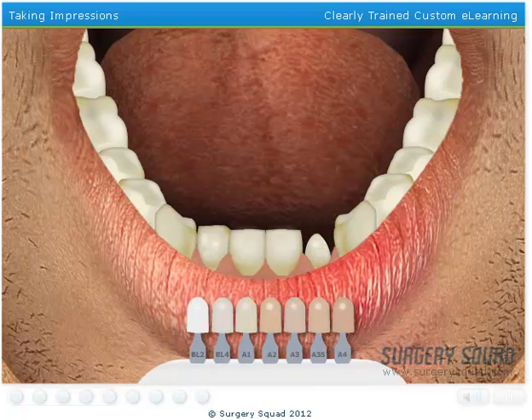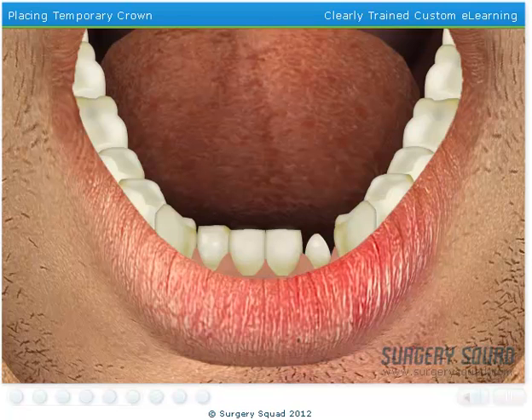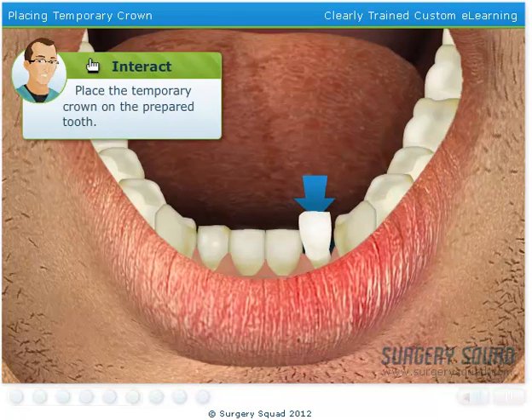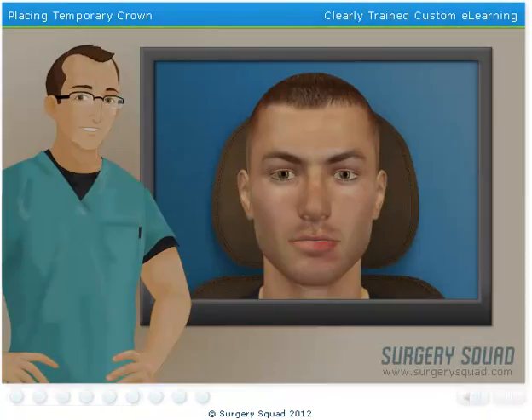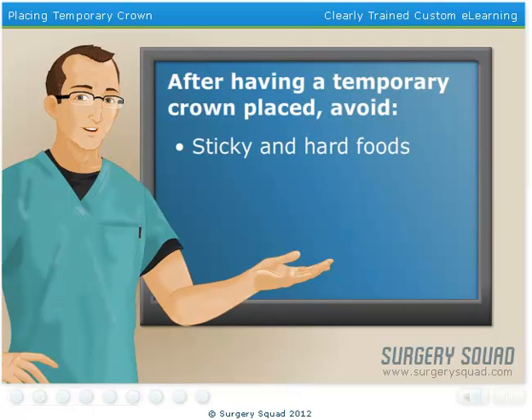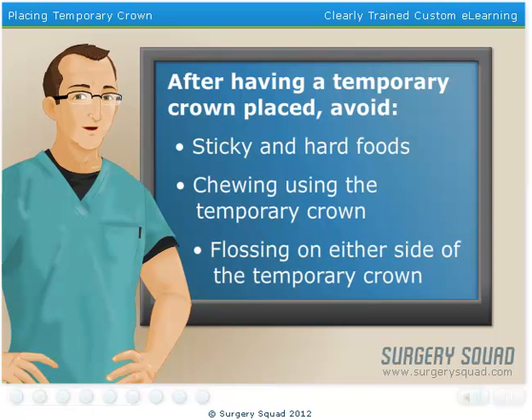That looks like a match. The last item on today's agenda is to place the temporary crown. The temporary crowns that we use are prefabricated and made of plastic. I've already lined the inside of the crown with temporary cement, so go ahead and place it on the prepared tooth. Since it's only a temporary crown, there are some guidelines our patient will need to be aware of before they go. They need to avoid sticky and hard foods, try not to chew using the temporary crown, and steer clear of flossing on either side of the temporary crown, as they may unintentionally pull the crown off the tooth.